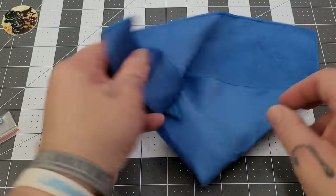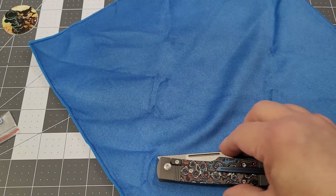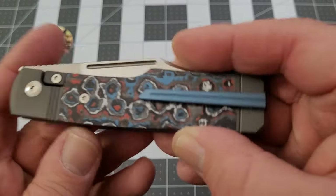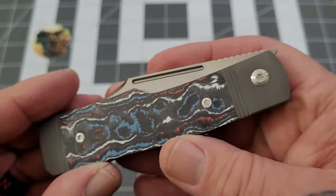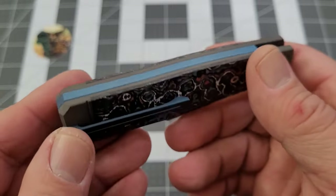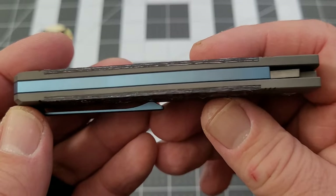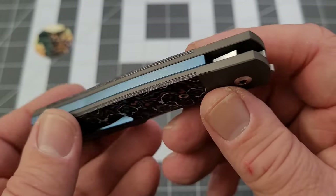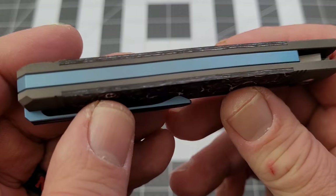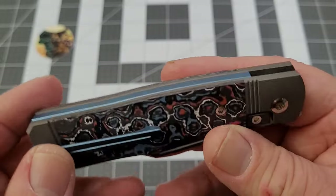We'll talk about this piece just in case you haven't seen the Gunslinger before. We have the Nebula — oh dude, that Nebula is pretty cool; I like the red, white, and blue. Now, this is not a slip joint, but you can actually see a separation between the liners and the back spacer. I don't think we've ever seen that on a Jack Wolf Knife before.